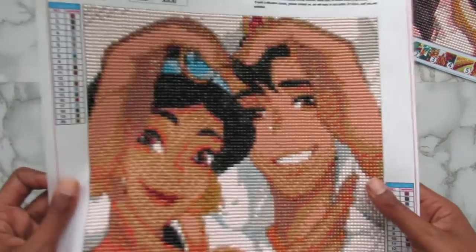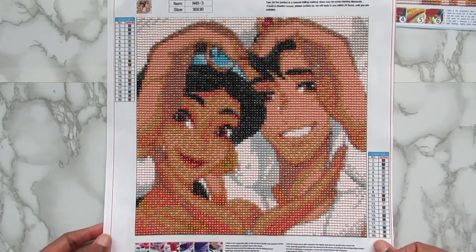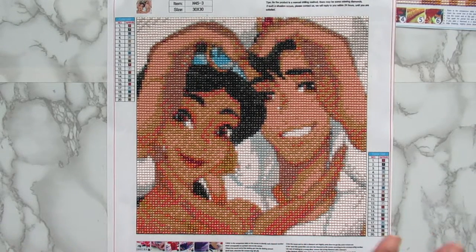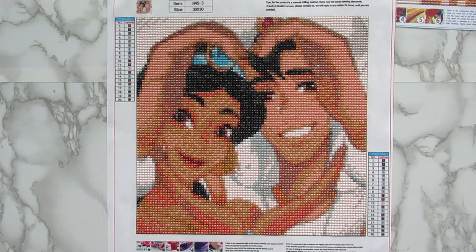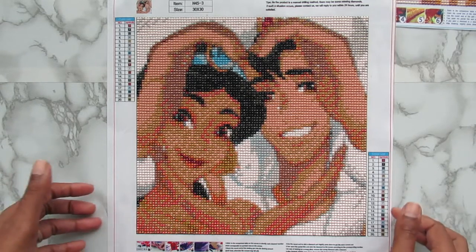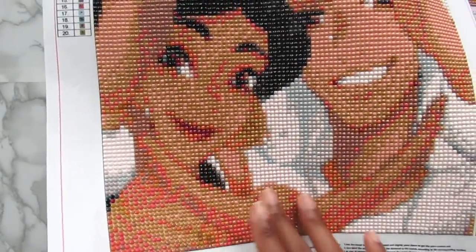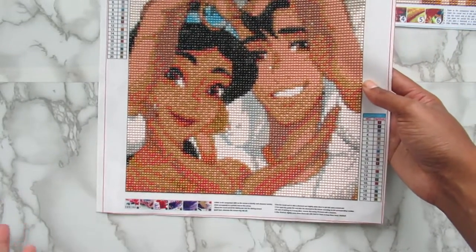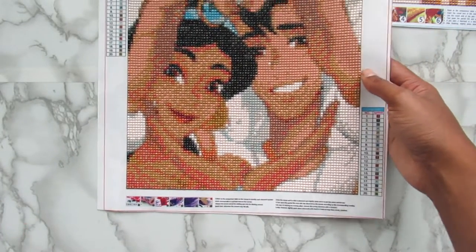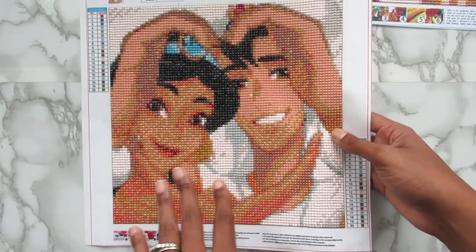Lastly, I have my Princess Jasmine and Aladdin one. This is 20 colors. I hands down think Aladdin is the sexiest Disney prince, and Princess Jasmine is the most beautiful princess — that's just my opinion. I absolutely love this kit too. I love how it came out. Jasmine's hands kind of blend into her skin and her face, so it is a little difficult to see, but you can still make out what you're looking at.